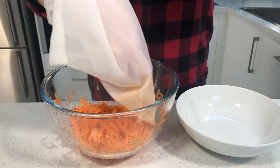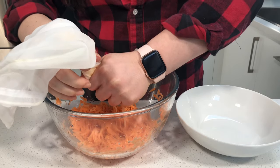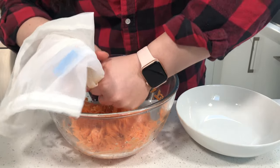Take your cheesecloth — or your towel, whatever you use — and add a little bit of sweet potato in, and you're just going to squeeze out the water. Just squeeze it all out until it's a kind of chalky texture, and then take it out and place it into your bowl.